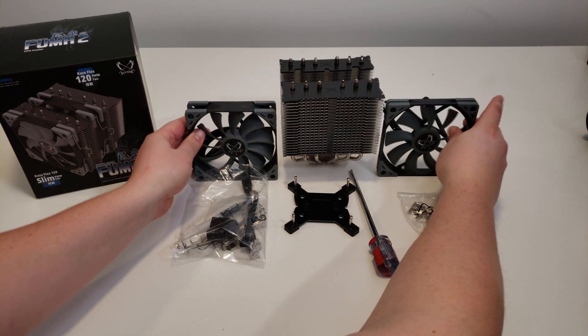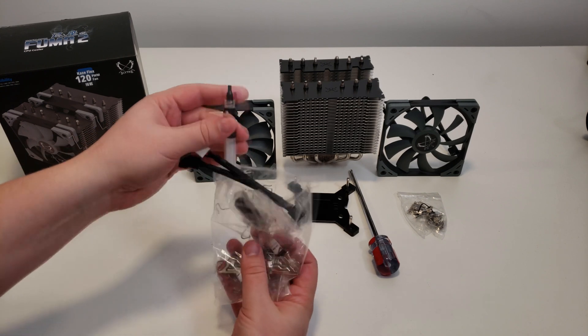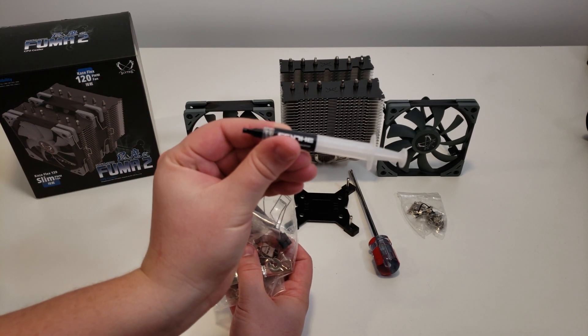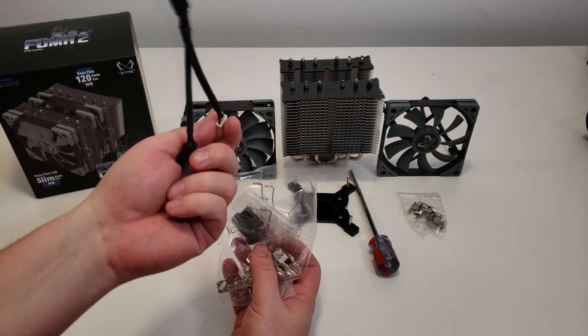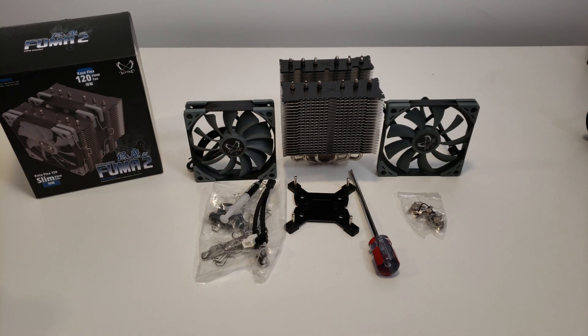Really nice product overall. Importantly, they include thermal paste — some products don't have it so you need to buy it separately — so you're getting the Scythe thermal paste, the Y-adapter, and everything else. For compatibility, no problem at all. You have a lot of Intel support: 1366, 2011, 2066, and so on. For AMD, the same thing: AM2, AM3, AM4, even FM1 and FM2 — no issues with compatibility.